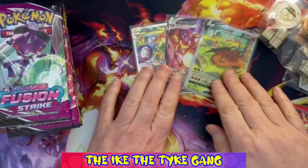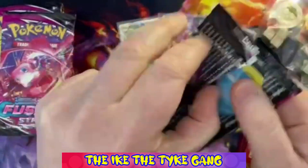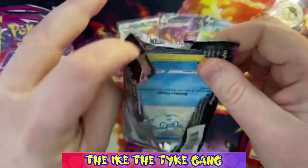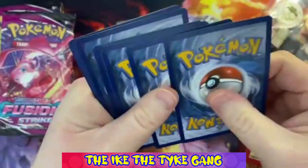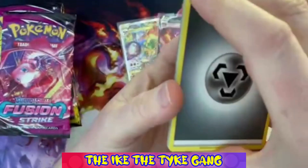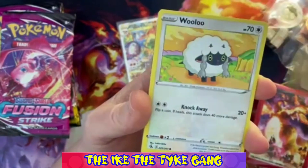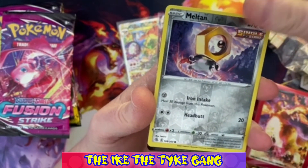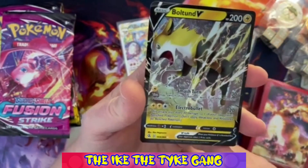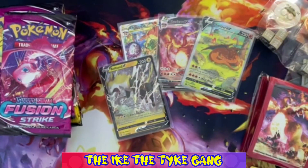Alright, let's get Fusion Strike out of the way first. It's just horrendous - I've never seen anything better than a V from this set, is my question. Pack one: Corviknight, Sponge Gloves, Galarian Darumaka, Pancham, Wooloo, Pansage, Klefki - a Reverse Meltant and Fusion Strike proving me wrong - a Boltemont V! It's just a V card but it's a hit nonetheless. First pack, first hit!